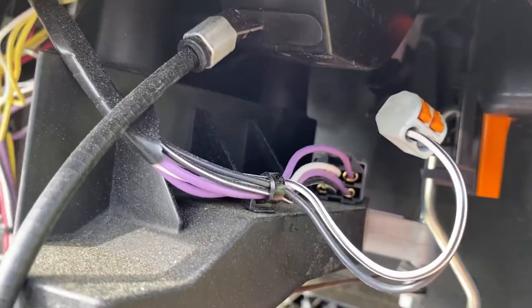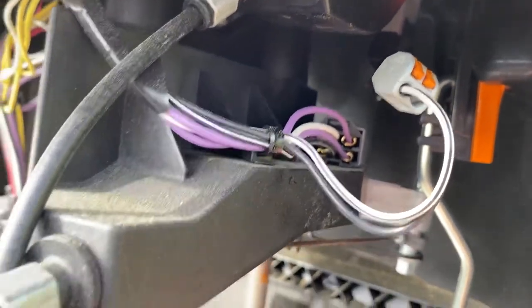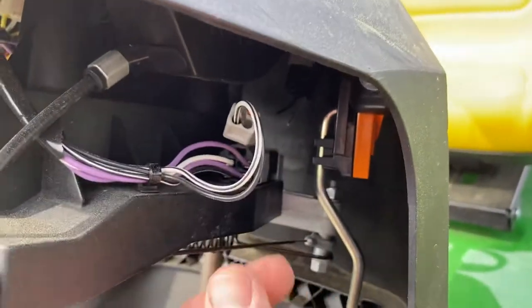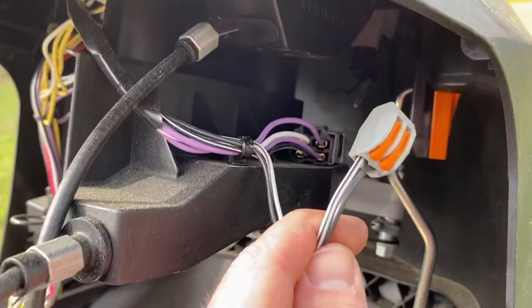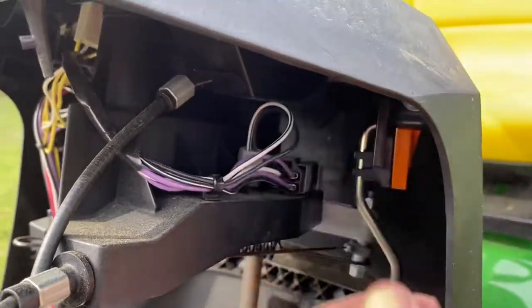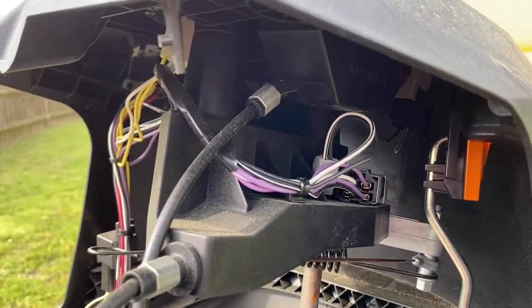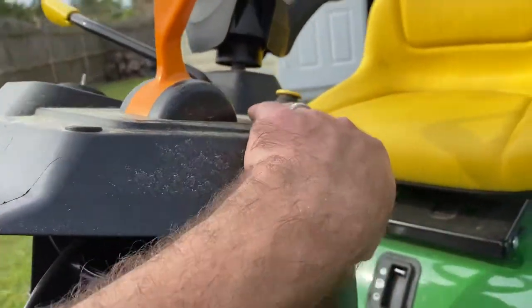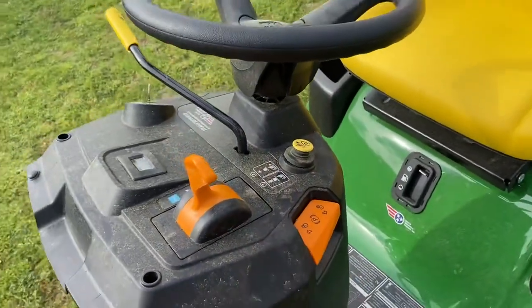If you do use a wire nut to connect your two wires together, just put some tape on there or something so the vibration in the mower won't make it rattle loose. I've mowed with it three times now with this bypassed and had no issues whatsoever. Everything operates normally — it just makes it so that you don't have to press that button when you're backing up with the blades on.